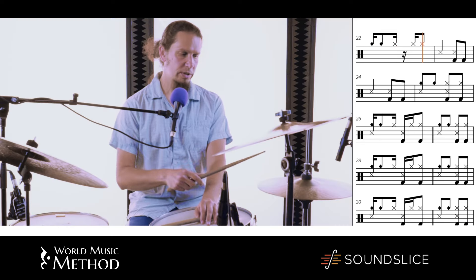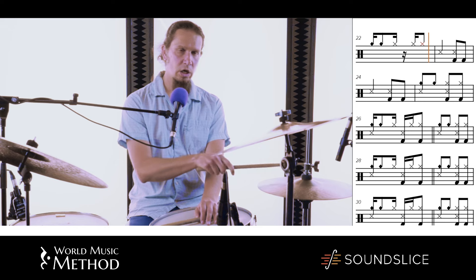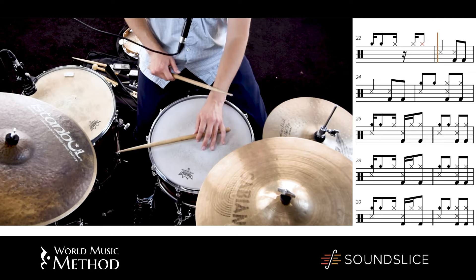I was just teaching the maracatu. We can use the high and the low pitch on the hi-hat. So let's try to play and at some point incorporate the hi-hat as well. Three, four.